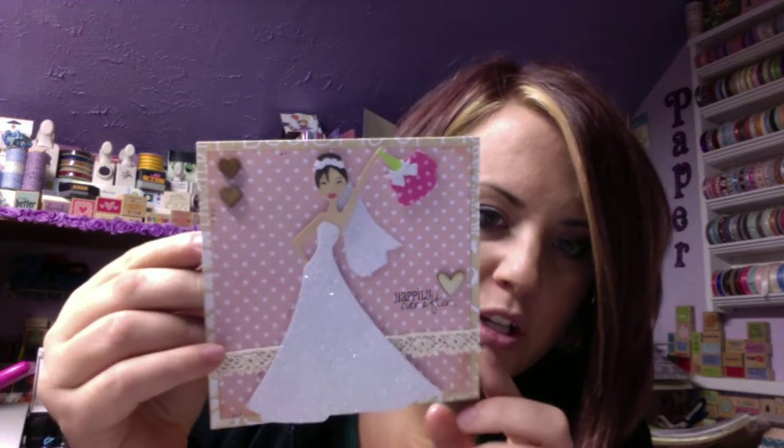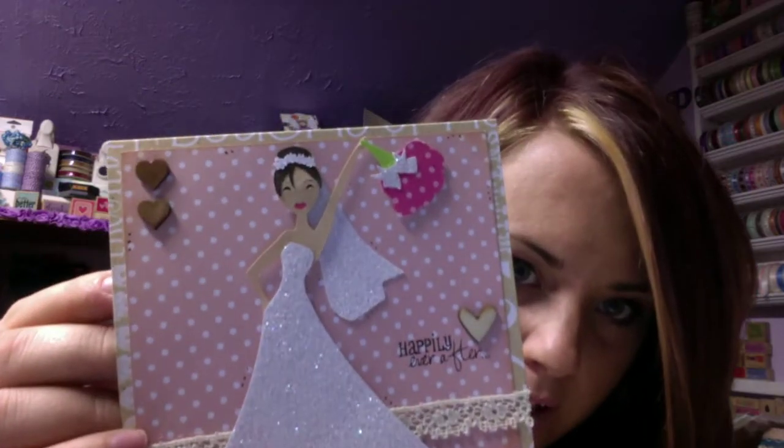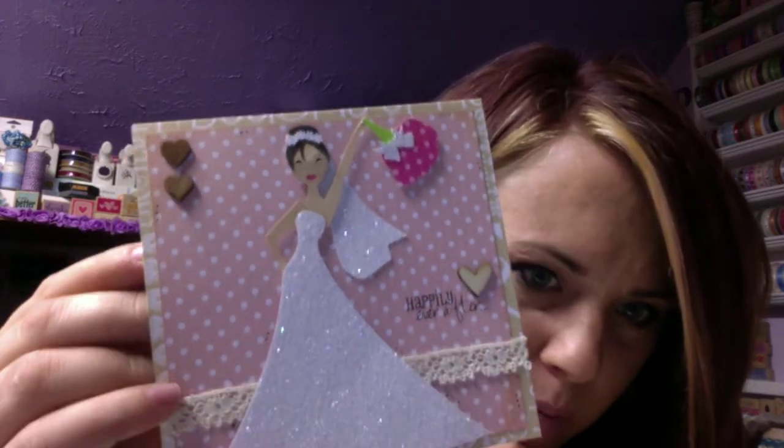I used a cut from the Silhouette, and I'm going to share with you my card. Here's the card - this little bride was from the Silhouette and I just changed her hair. I cut her out in glitter paper, my favorite, and I changed her hair to brown - well, it's actually black, although it's showing up black on here.